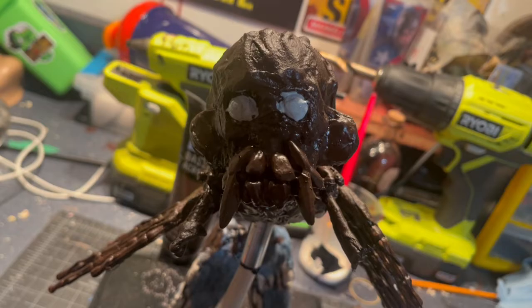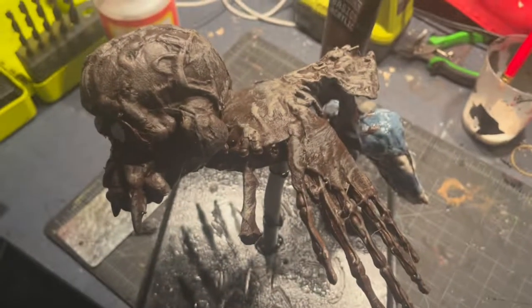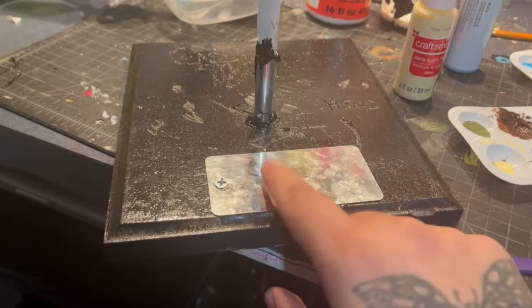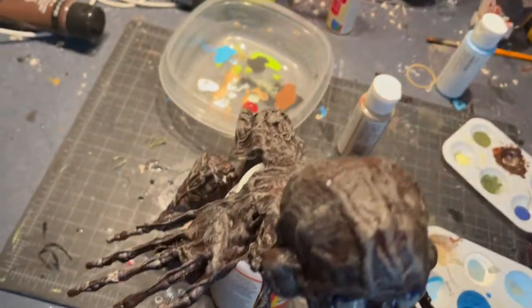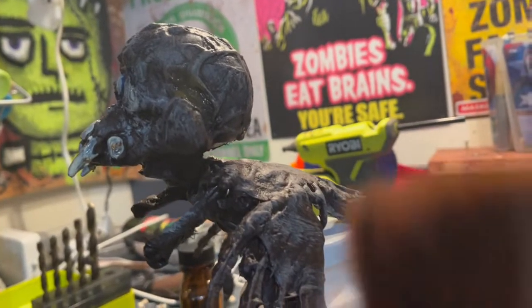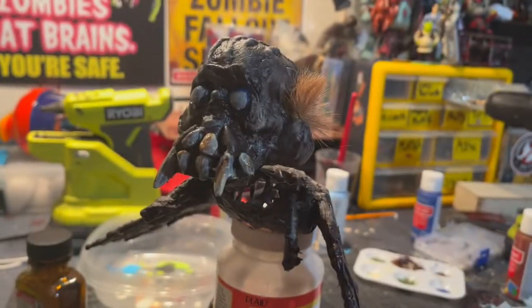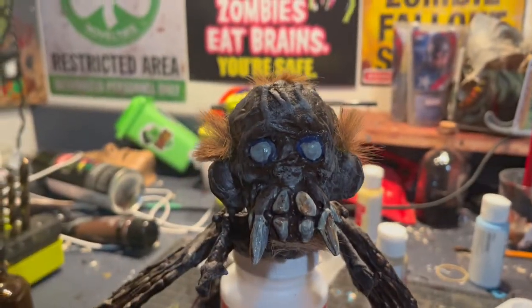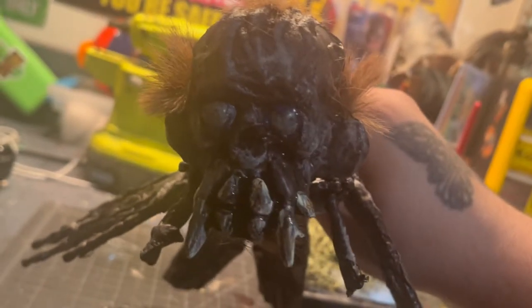Then I went in and painted his eyes, just to give it the base coat. Then I went in with dry brushing to give it more texture of the skin, and added more depth to the eyes. Then I started working on the base — I covered it in Mod Podge and put a bunch of seaweed grass on it. Then I repainted the teeth and did some more dry brushing with the same colors. I'm going to take this brush, cut the hair, use contact cement, and basically give this little guy a haircut. He's even more creepy, especially with that black wash I did on his face.